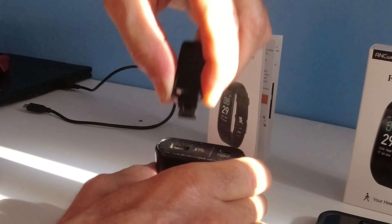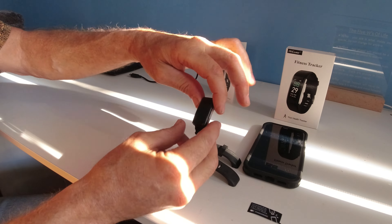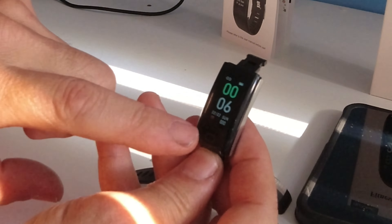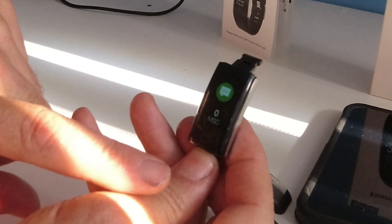It shows a battery icon that is fully charged. When it's charged — two hours time — it'll run for up to 10 days. We have different ways of showing the clock and I'm trying to learn how to set the clock up via this.